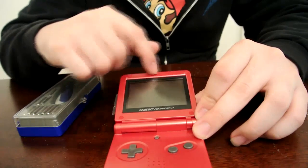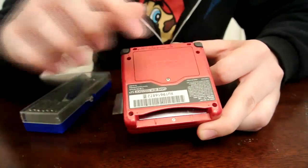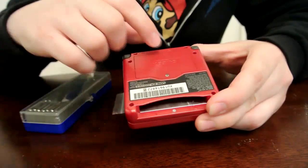But for the purposes of this teardown, I'm going to go ahead and detail the entire process. Go ahead and flip it over, and you'll want to begin by removing the six screws on the bottom. There will be one that's hidden under the battery cover, so we'll start by removing the battery cover.